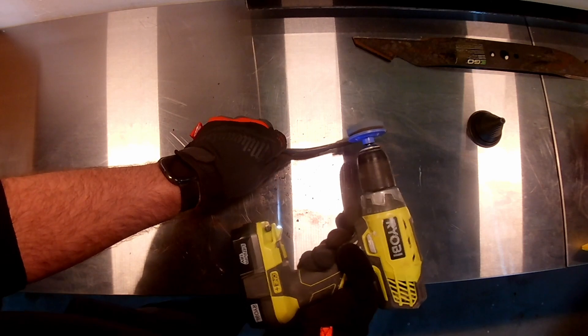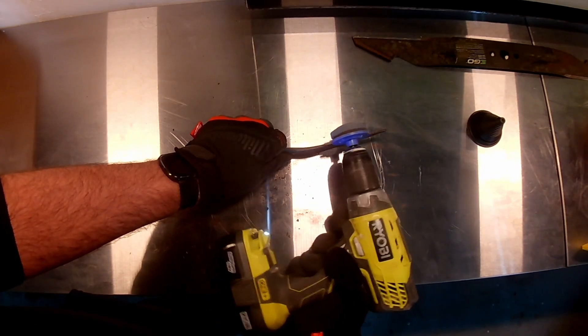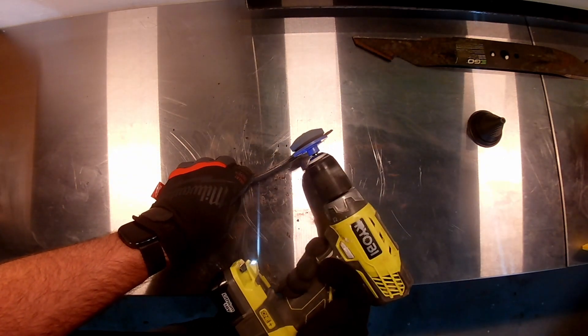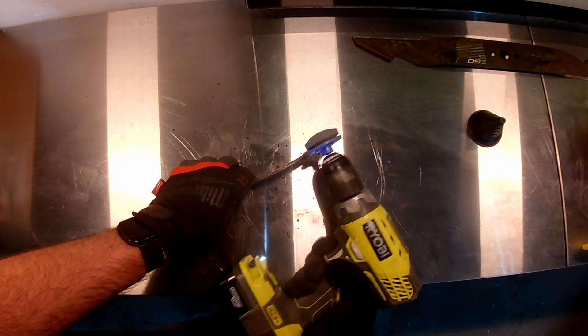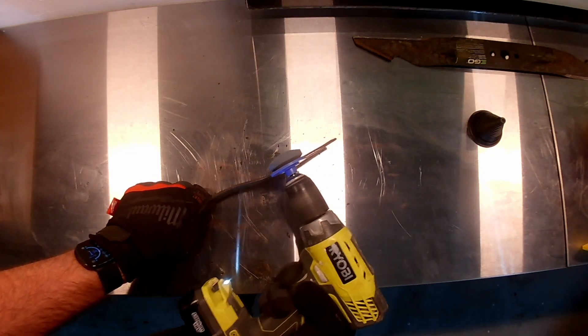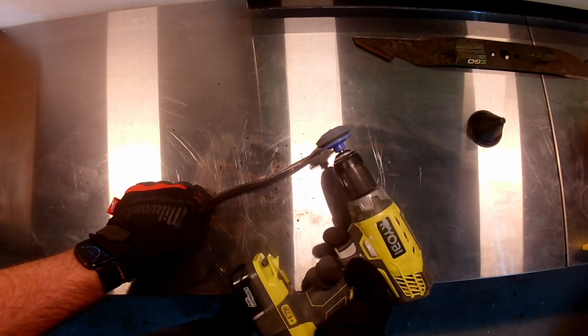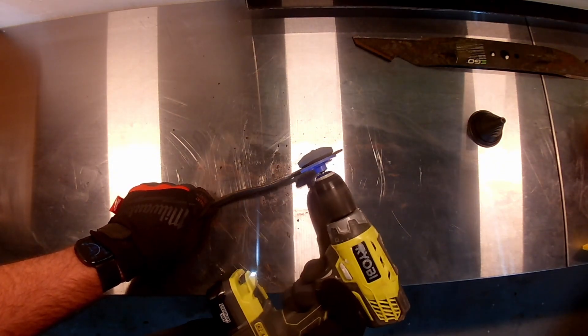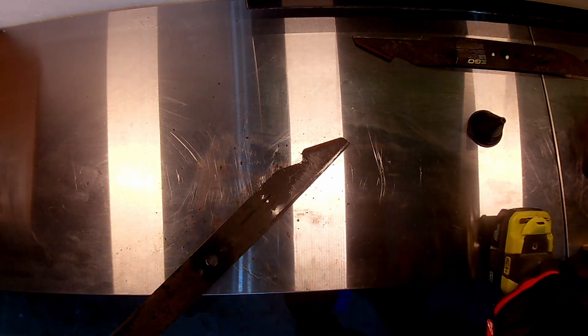At the faster speed you can actually see it moving — it tries to run away from you and you just want to pull against it as you go. For some reason at the faster speed the pull is just more consistent. It still falls off a little at the edge but it's more manageable. Once you use this device enough you'll kind of know when it's about to jump off and you'll be able to pull back.